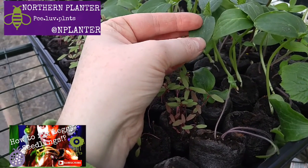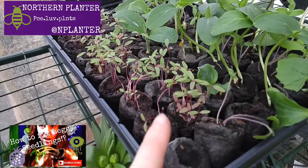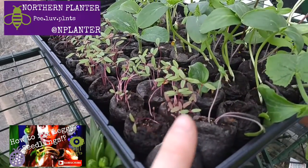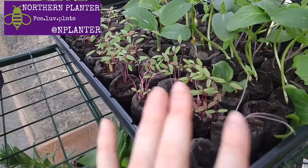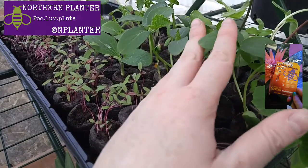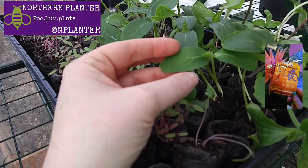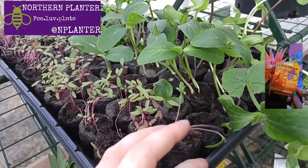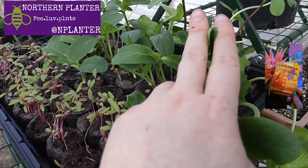Hypogeal is the ones that grow below the surface. Epigeal cotyledons actually carry out photosynthesis. The purpose of a cotyledon differs depending on who you talk to and different botanists around the world, but generally the rule of thumb is it's used to give the seedling that first bit of energy it needs to grow its stem, roots, and first true leaves. I also personally believe the cotyledons are used to help get the plant out of the soil.